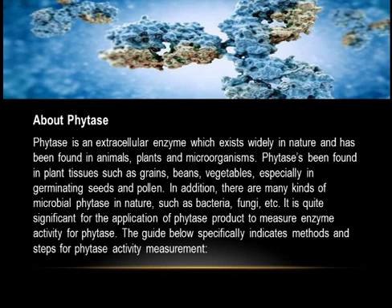Phytase has been found in plant tissues such as grains, beans, and vegetables, especially in germinating seeds and pollen. In addition, there are many kinds of microbial phytase in nature, such as bacteria, fungi, etc. It is quite significant for the application of phytase products to measure enzyme activity.